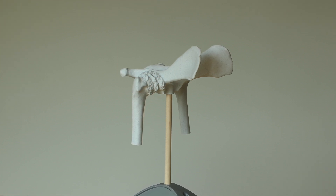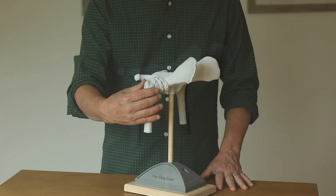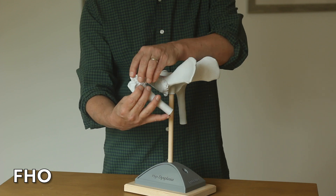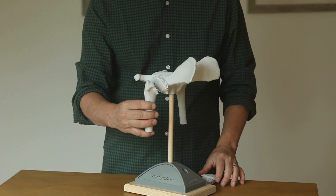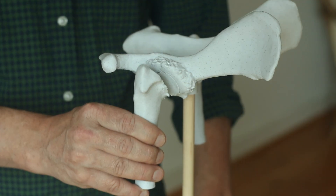For a dog with mild or moderate hip dysplasia, non-surgical treatment is a good solution. For a dog who's more severely affected, it may not do the job, and in that case we can use surgery — either an FHO surgery or a hip replacement surgery. In the FHO surgery, we remove the ball of the ball-and-socket joint by cutting it off.